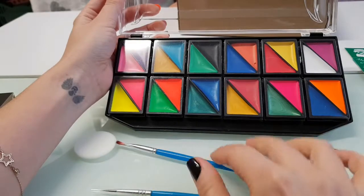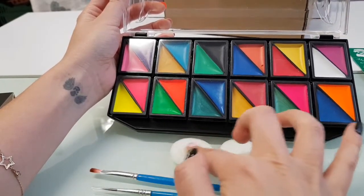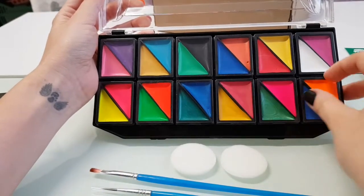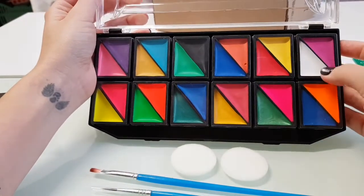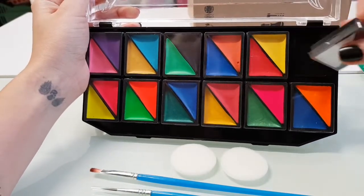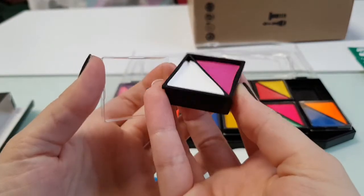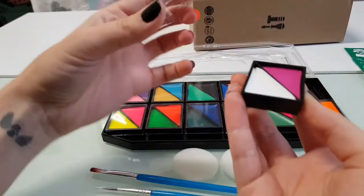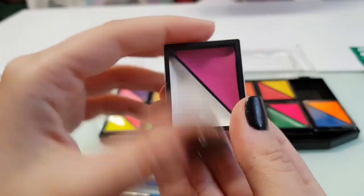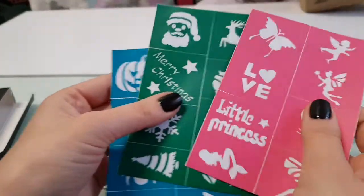We have two sponges here if you need to apply on a bigger zone — they are really soft. I love the colors. We have a lot of colors to use and I love that they are packed individually so you won't combine the colors. If you want to use one, you can take it out and you won't make a mess in all of them.